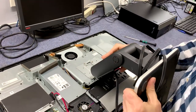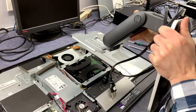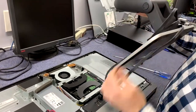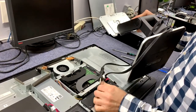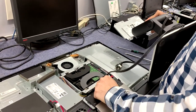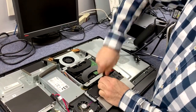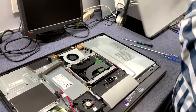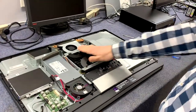It's already kind of loose — and off it comes. I've got the power plug still plugged in there, so I'm just going to unplug that. I think this power plug's a little loose. Let's put this aside.